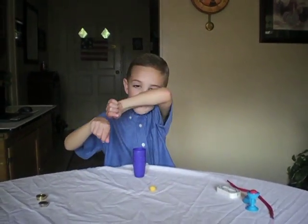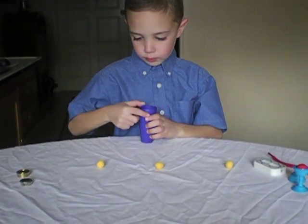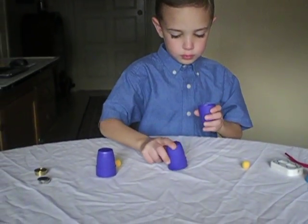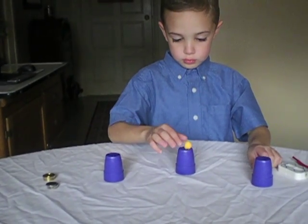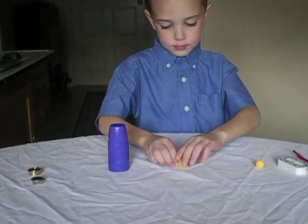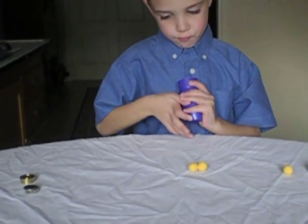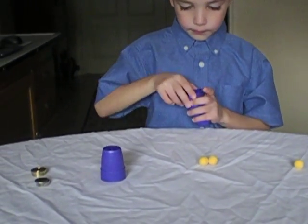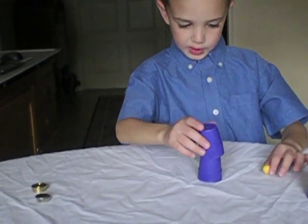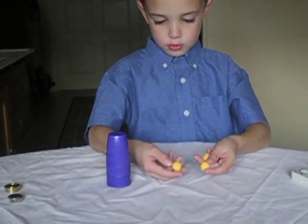Okay, I want to do a cups and balls. I see that worked. Whoa. I'm going to make this all go through too. Okay. That's all.